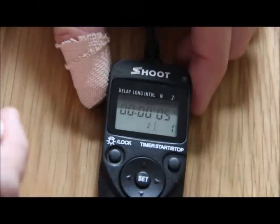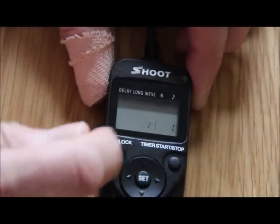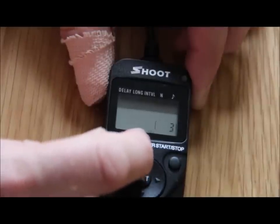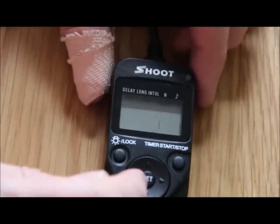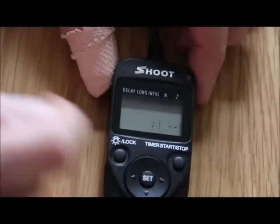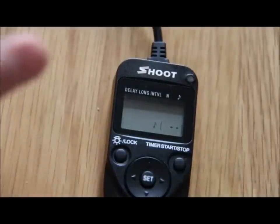So every five seconds it's going to take a shot. The next thing is N, and N is for number. If you press the button it'll count up: one shot, two shots, three shots. We don't want that — I want to press the down arrow key and that's going to go to two little dots, which means infinity. So I press the set button, and now when I press the start button it will keep taking shots every five seconds until I stop the controller.